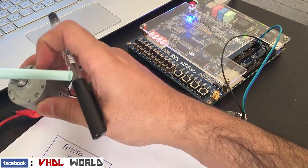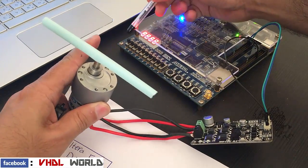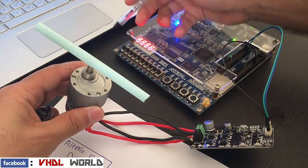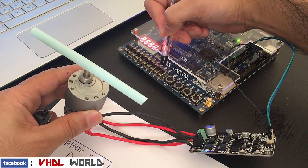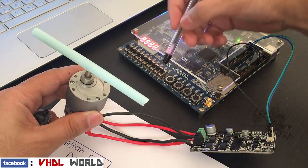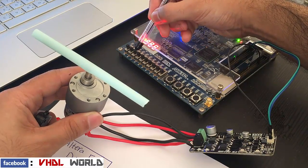Let's start the demonstration. This switch I use to control the direction of the motor, and starting from that one to this one, 8 toggle switches to control the speed of the motor itself. This is the least significant bit and this one is the most significant bit.